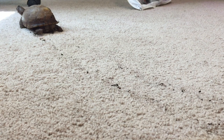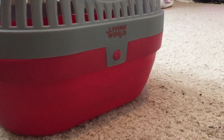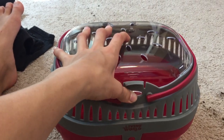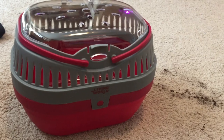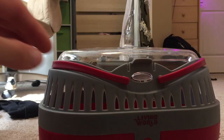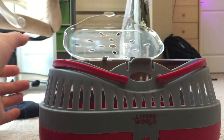Usually I would just pick her up and bring her over to her outdoor enclosure — wow, she's leaving nice tracks on the floor. But for the purpose of this video I'm going to be using a Living World pet carrier. I found it on Amazon for about $10, which was a great deal. It's really heavy duty — I think it's a large or extra large. I don't use it too often since I normally just carry her outside, but if I ever need to take her to the vet I would definitely use this.